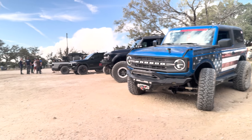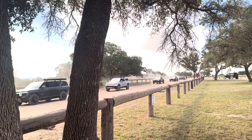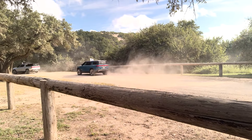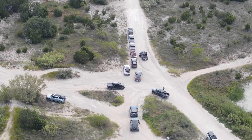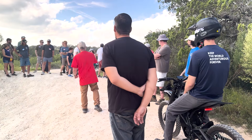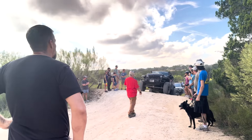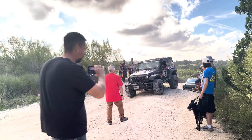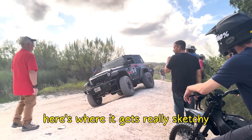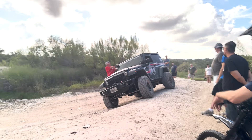We got invited out with a group of Rivians, so in this video we're going to show some of the capabilities of the Rivian compared to the Bronco. This ended up being a 101 course for a lot of Rivian guys who had never been out in their vehicle yet. They hired a guide who brought his Jeep to show them features of the Rivian — using it on a cross-slope embankment. Here's where it gets real and sketchy — if you have somebody get on a vehicle and do this, look how solid it is.